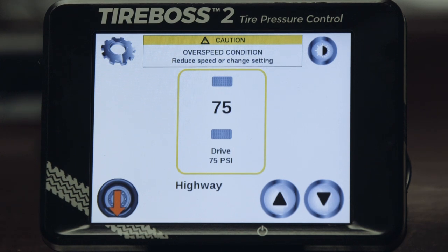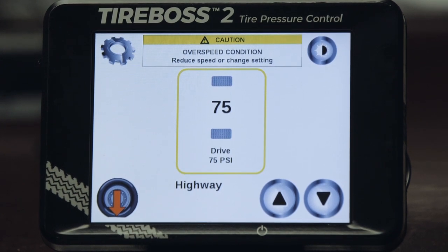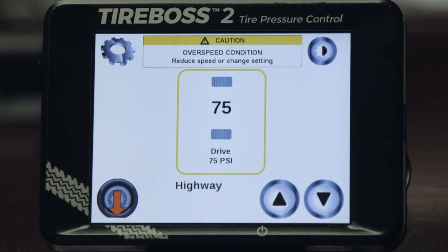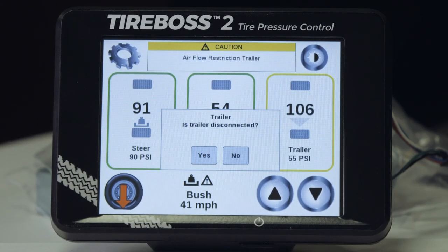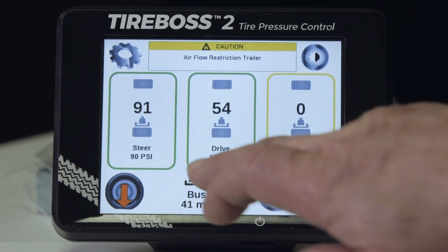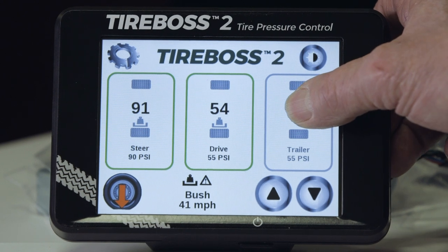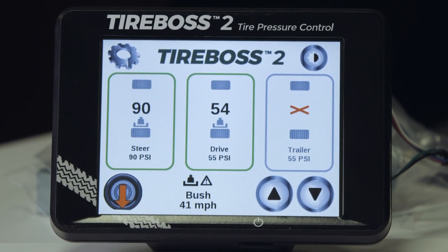Vehicle overspeed alert is activated if the vehicle exceeds the maximum speed limit for a particular setting. If vehicle speed is not reduced below the setting, TireBoss will automatically inflate the tires to the appropriate setting after a short period of overspeed. Air flow restriction is an alert that will appear if all manual wheel end valves are left closed — always ensure these are open under normal operating conditions. An air flow restriction on trailer alert will appear if all manual wheel end valves are left closed or if a trailer is disconnected or not equipped with TireBoss hardware. If you choose yes to disconnected, it will deactivate the trailer until you reactivate it by pressing and holding the X in the center of the trailer group. Various other alarms may display — note exactly what they are and report to your service team.